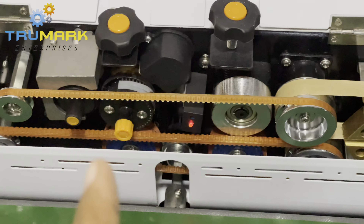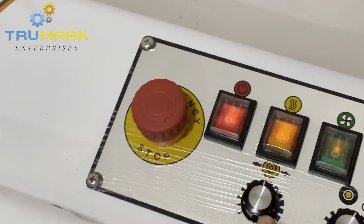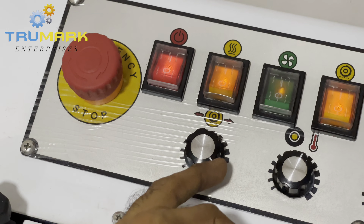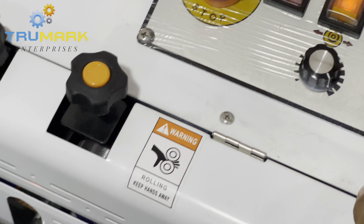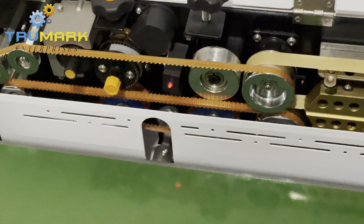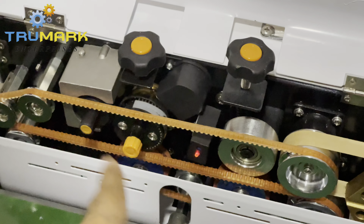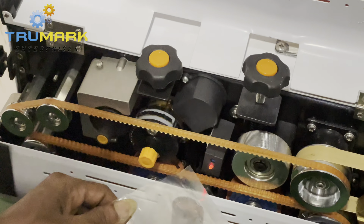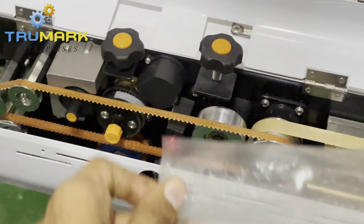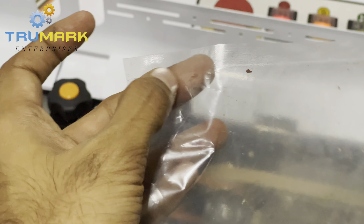Let's understand more about the printing function. This knob controls the print delay. The more you rotate it clockwise, the earlier it will start printing. When it is fully clockwise, as soon as the sensor detects the pouch, the printing wheel starts moving immediately — the printing happens right away. Once the pouch comes in, the printing wheel starts immediately to print it, so you get the printing at the very start of the bag.